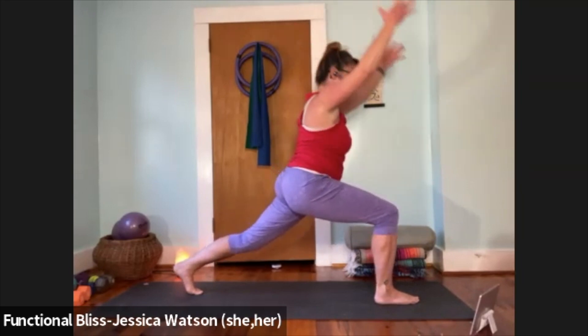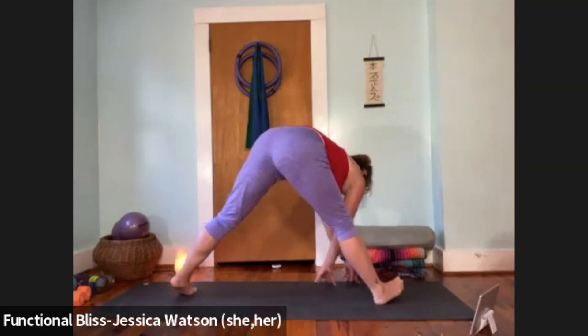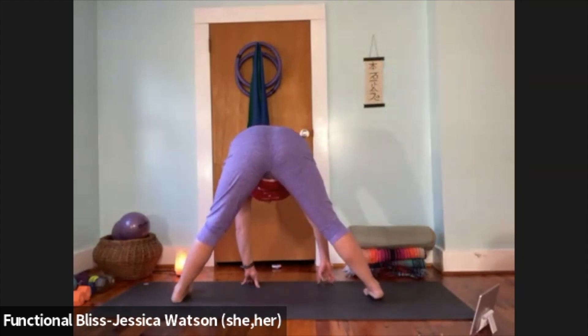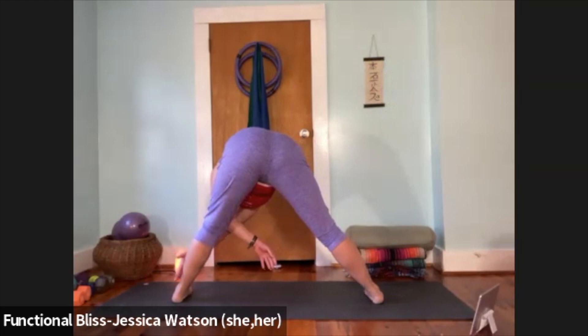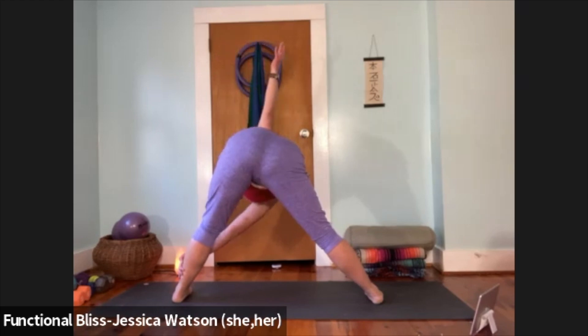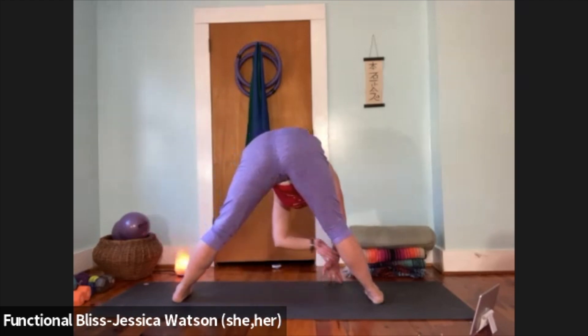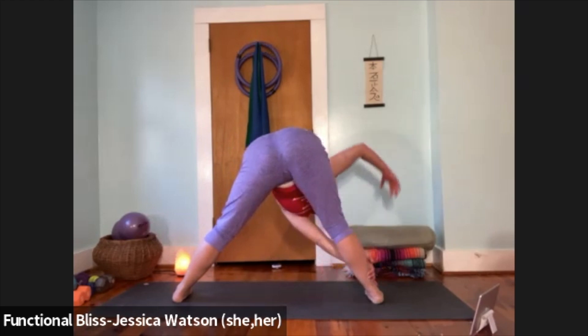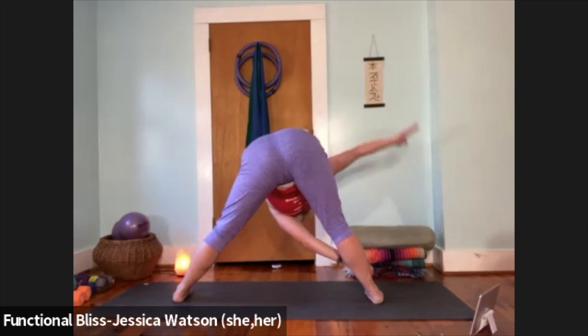Exhale. Float those hands down, frame the front foot, straighten that front leg. Now we're going to pivot over to the left side of the mat — walk your hands around, pivot your feet so both toes point out to the left side. Right hand reaches over and across to find the left outside of the calf or the ankle, left hand reaches up to the sky. When you're ready, release that left hand down, release your hold, then take it to the other side — left hand reaches across to the right ankle, right hand reaches up. When you're ready, release that hand back down to the ground.